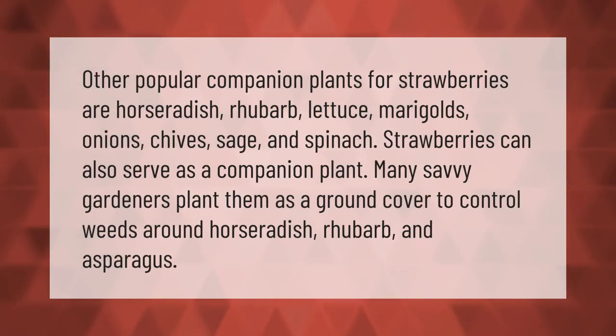Other popular companion plants for strawberries are horseradish, rhubarb, lettuce, marigolds, onions, chives, sage, and spinach. Strawberries can also serve as a companion plant — many savvy gardeners plant them as a ground cover to control weeds around horseradish, rhubarb, and asparagus.